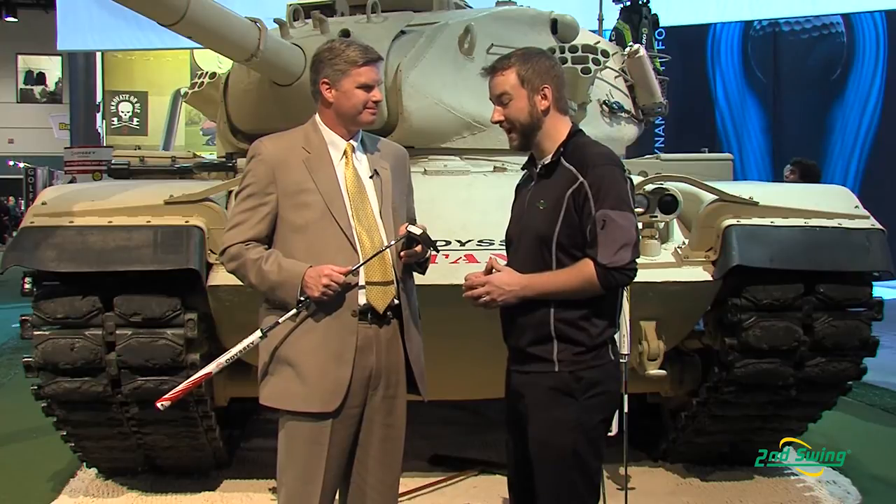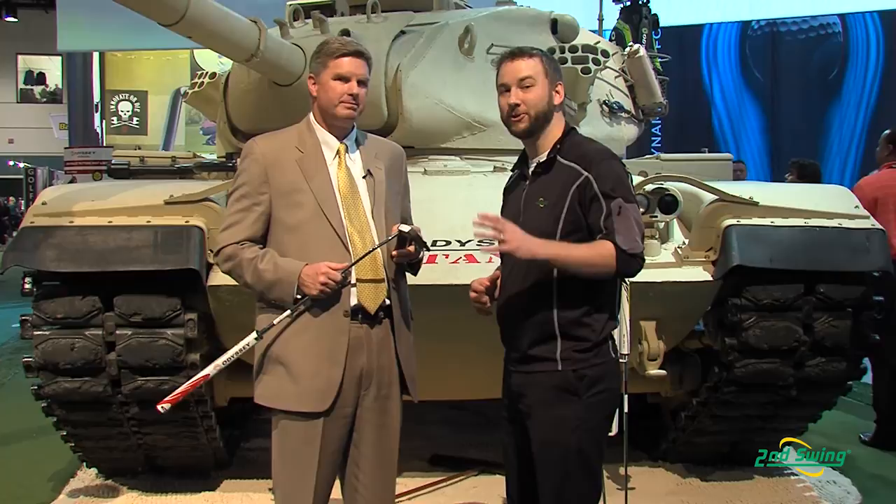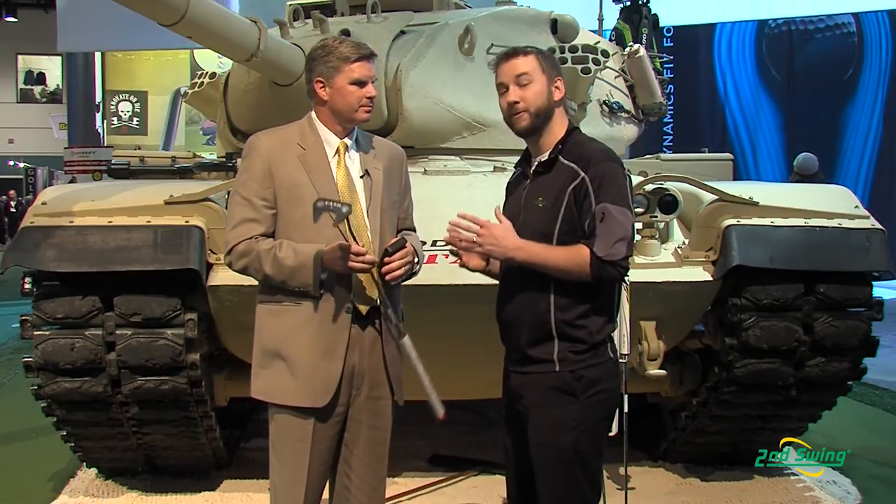Wonderful. Well, there you have it. Odyssey — one of the most recognizable names when it comes to putters — now has that alternative for the player who loved to anchor their putter but is no longer able to do so. And that alternative is the Odyssey Tank Cruiser Putter. With all the adjustment options, fitting is very crucial when it comes to the putting game. Check us out at SecondSwing.com or stop into a Second Swing location, check in with a certified club fitter, and they're going to find the right specs for your new Odyssey Tank Cruiser Putter today. Osti, thank you very much.